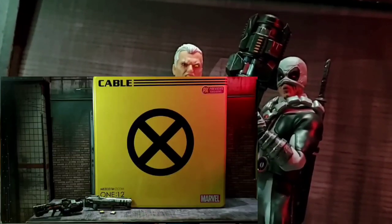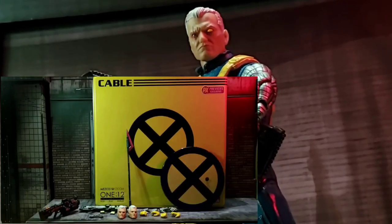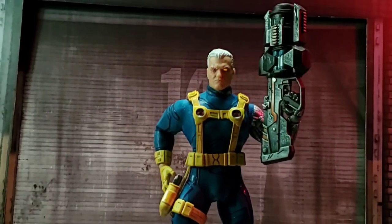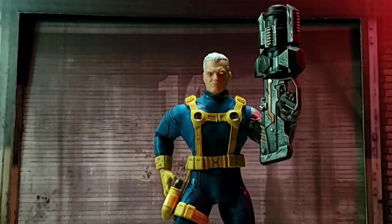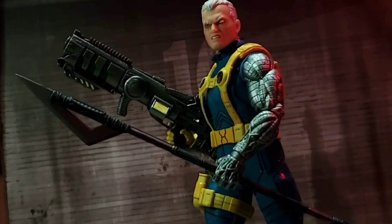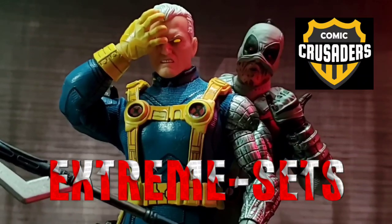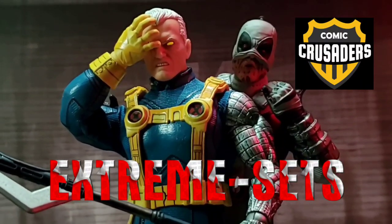He includes a well-versed set of guns and hands, as well as a display stand and bag to store the figure parts. Exclusive to this set is a spear and tin packaging. Overall, he is a treat for Cable fans looking for something cool on the shelf. Thanks for stopping by and check out some of the folks making this video possible.